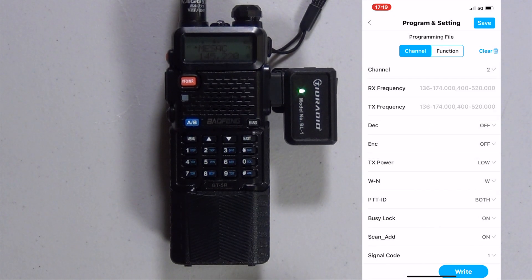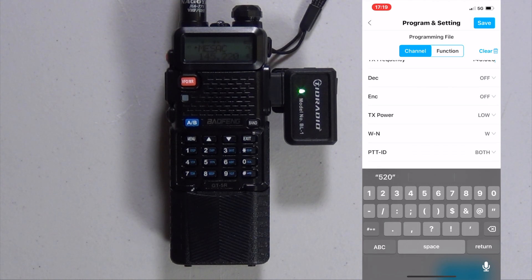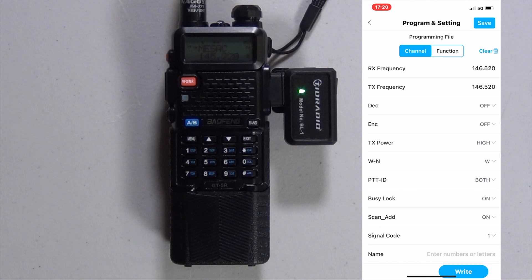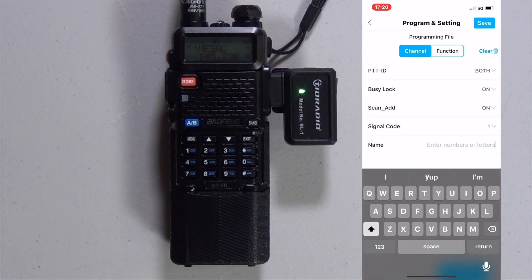I'm going to put in a simplex frequency. We're on high power, so we don't have to worry about any PL tones. Make sure we're on high power and that we're on wide — make sure we're on wide. And at the very bottom you can put in whatever tag you want.